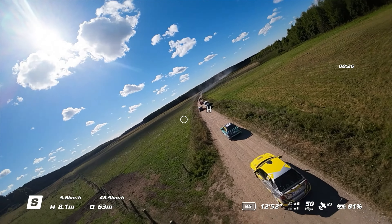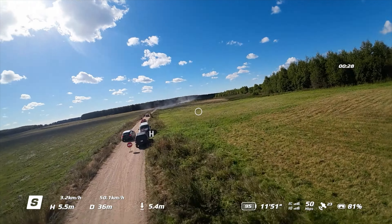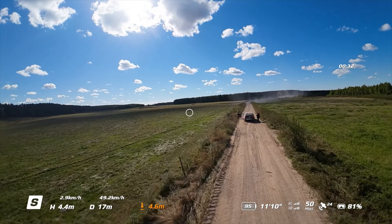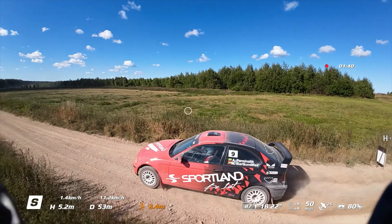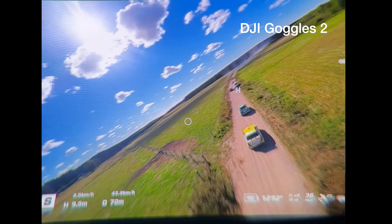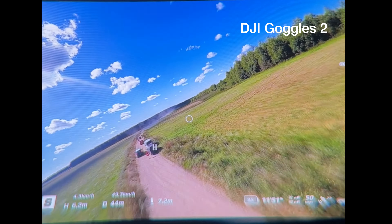And this is the problem: the image looks amazing on my iPod, I can fly Avata using the tablet screen, and DVR recordings look amazing on YouTube — but it's nothing like that on the real actual DJI Goggles 2.